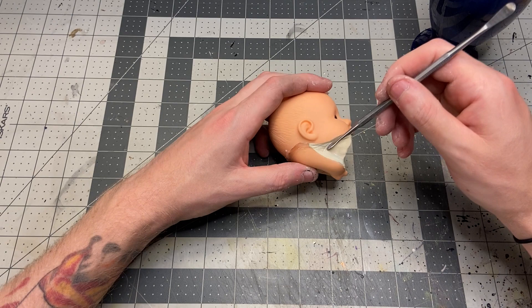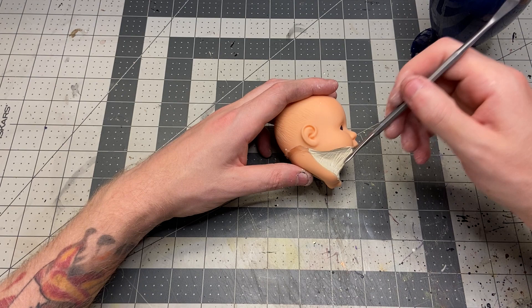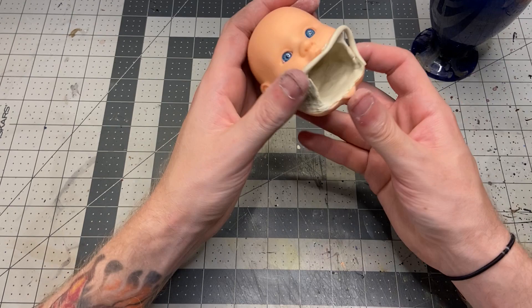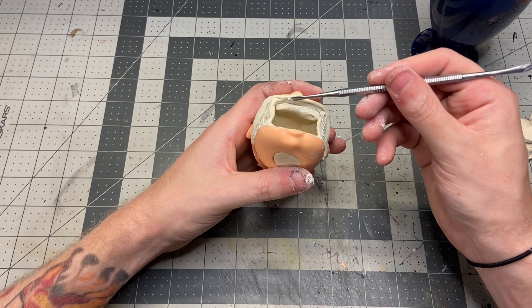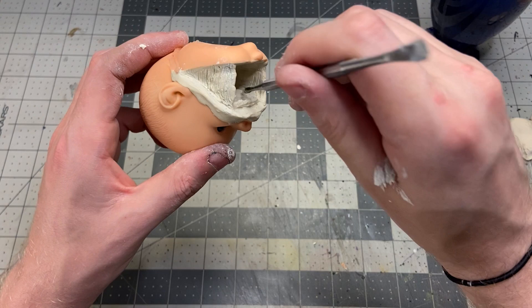To give it that stretchy look I just used a little tool to lay in some lines on the outside, giving it texture and implying that the creature is really stretching its skin to open its mouth. Then with some thin rolls of clay I created lips to transition between the original toy and the clay. I then laid in some gum lines for the teeth to sink into — two gum lines on the top and bottom — and put stretch marks on the inside of the cheek as well.